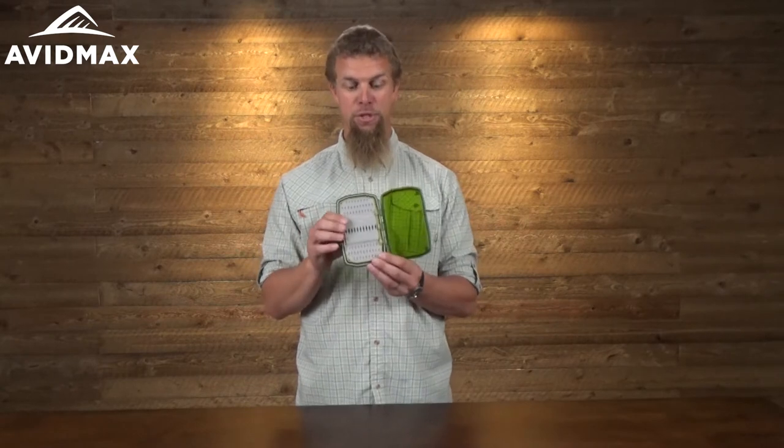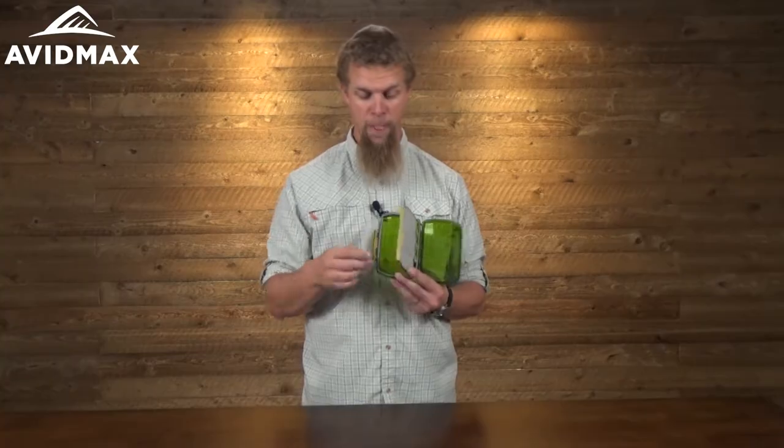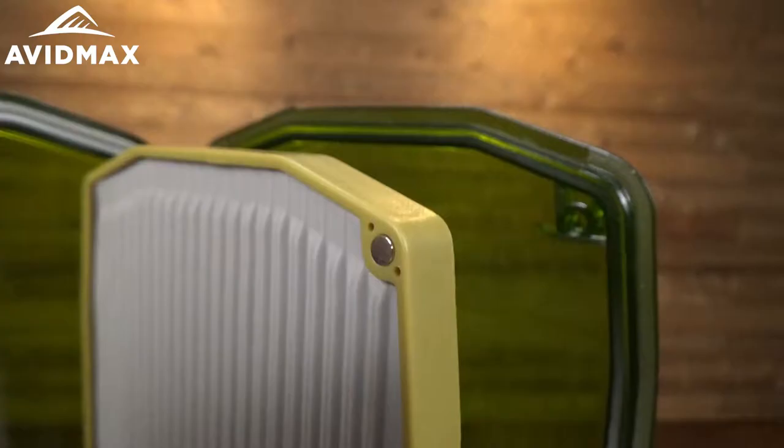The way they accomplish that is rather than having one set of flies on each side like a traditional box, they've got a real nice swing page that holds them all. There are a couple of magnets on the face so that when it's pushed down it holds in real securely, so when you open it up the page isn't going to be flying around — especially on one of those windy days.